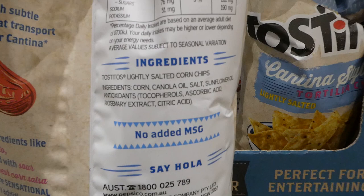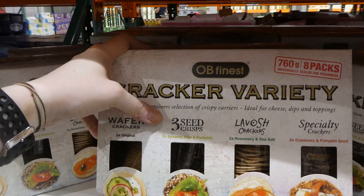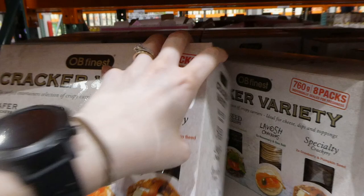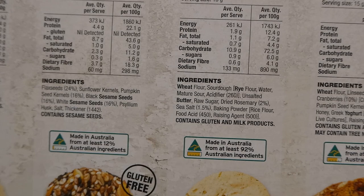OB Finest variety crackers - 760 grams for five dollars off down to $17.78. You get two of each variety: wafer crackers, three-seeded crisps with sesame seed, flax, and pumpkin, lavash crackers in rosemary and sea salt, and specialty crackers in cranberry and pumpkin seed. There are eight individual packs in total, and the seeded ones are gluten-free.